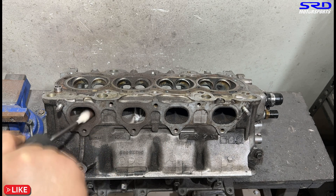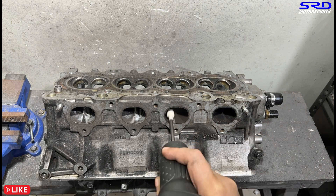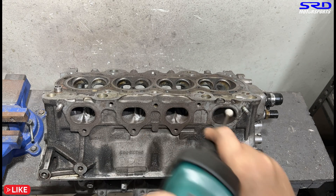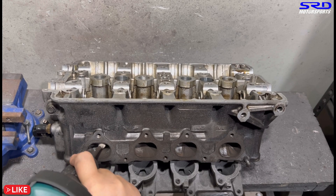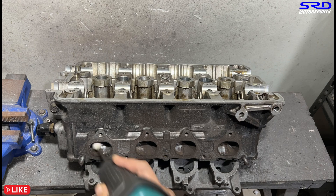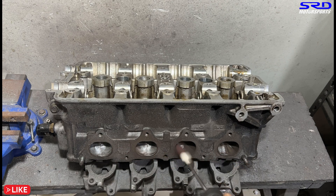Most D-series heads have been run with poor headers or intakes, so the carbon buildup is so thick that we almost always need carbide first before 80 grit. But this B18C Type R is pretty decent — 80 grit is more than enough. Now going to the exhaust floor. Make sure you wear a gas mask here because your lungs will not like the carbon dust. Get your health priorities straight — stay healthy.